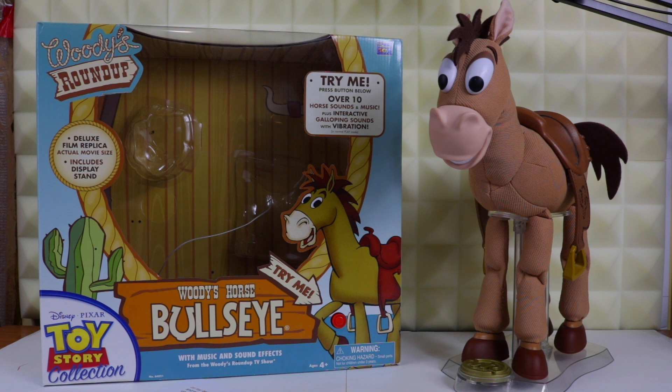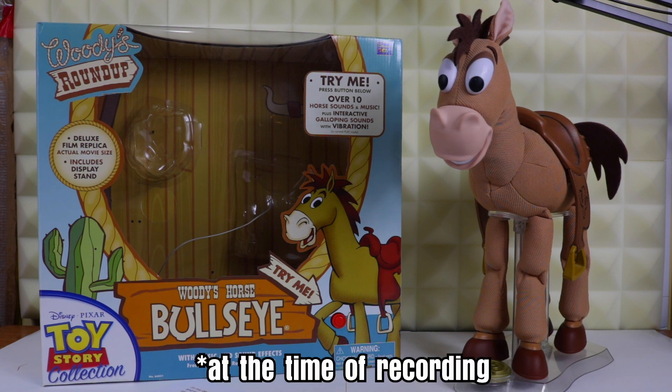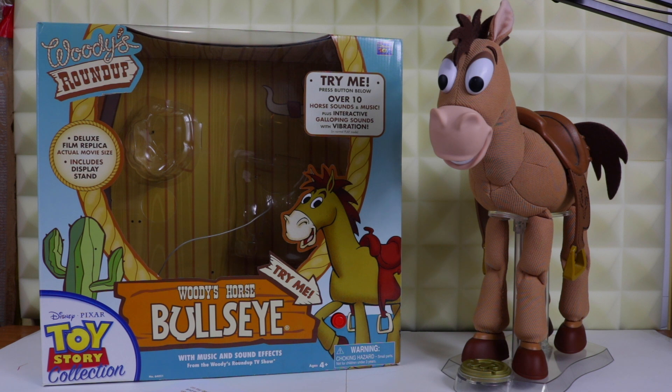If you want to get this guy today, Bullseye was carried over under the signature collection name. The collection line is starting to pop up at Target stores in the US, so I'd try there first. You might be able to find him on Amazon for about $67.00 — last I heard his price went up from $49.00 to about $76.00. I'll put the right price on screen. After this review, I only have Buttercup, Rex, RC, and Lotso left to review in the main Toy Story collection. At this time, I don't know which characters are going to be included in the Toy Story collection for Toy Story 4 — I'll probably find out after filming all of these. And if I do get them for my birthday, I hope to film them in time for the 21st.